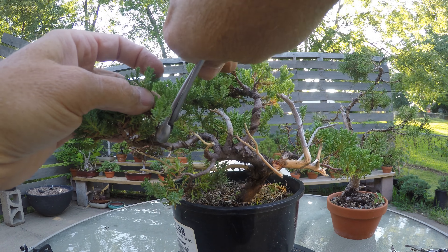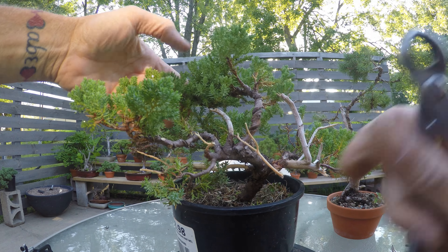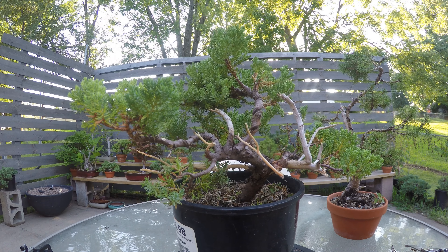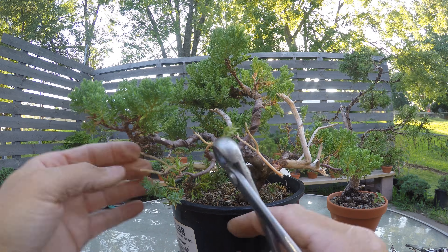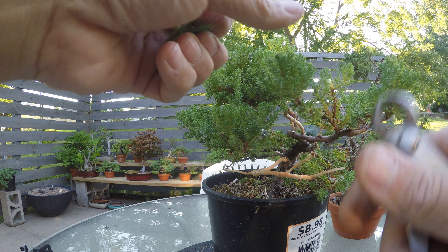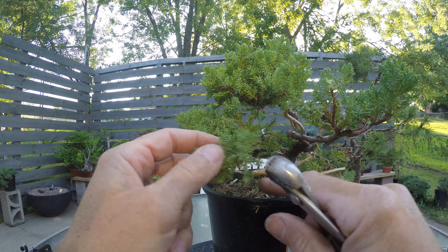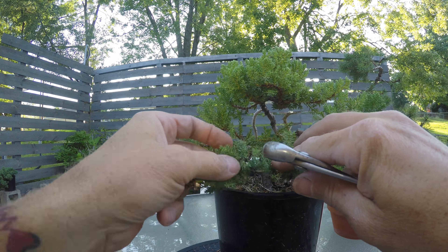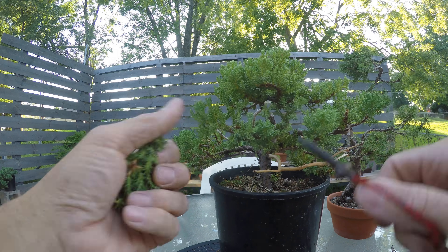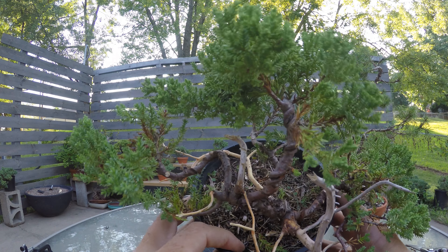I don't need that part. I like that one. I don't even need this guy. Pull it back down a little more. I'm going to shorten this one, and this one up, and this one up, and this one up.